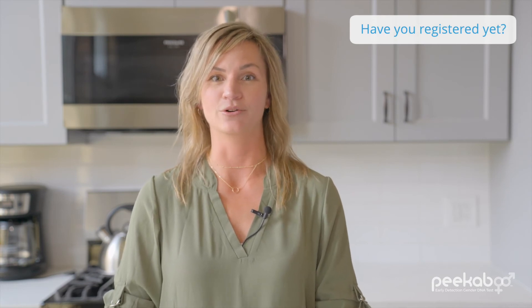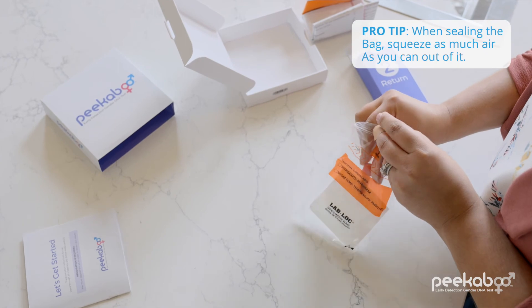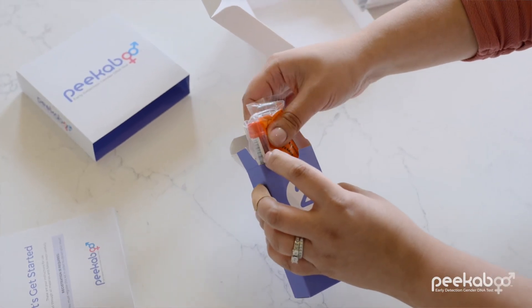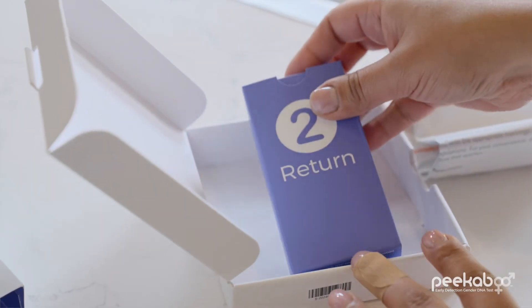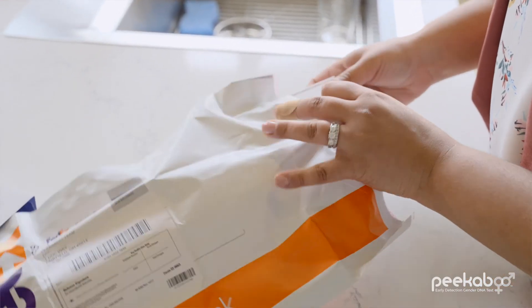If you haven't registered yet, now is the time to do it online with the QR code and the instructions, or fill out the card and send it in with your sample. Remember, this is super important. Now place the tube into the protective plastic bag and zip it up. If you didn't already register online, put the bag and the registration card into the white Peekaboo box that it came in. Put the white box into the mailer and seal it up.